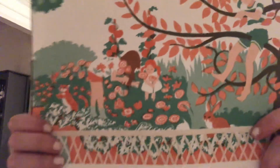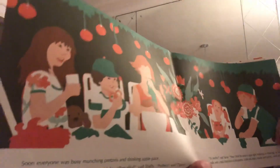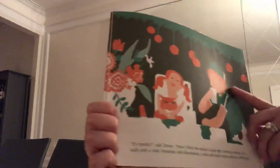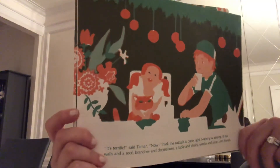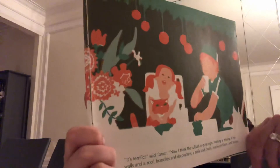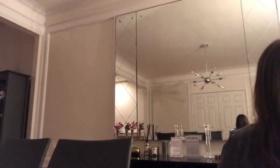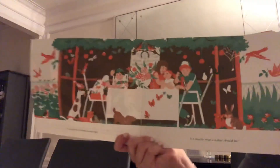Looks like they're picking flowers from a garden. Soon, everyone was busy munching pretzels and drinking apple juice. 'Fantastic,' said Rachel. 'Great,' said Ari. 'Beautiful,' said Shelly. 'Perfect,' said Danny. 'It's terrific,' said Tamar. 'Now I think the Sukkot is quite right. Nothing is missing. It has walls and a roof, branches and decorations, a table and chairs, snacks and juice and friends.' A Sukkot full of friends is quite right. It is exactly what a Sukkot should be.